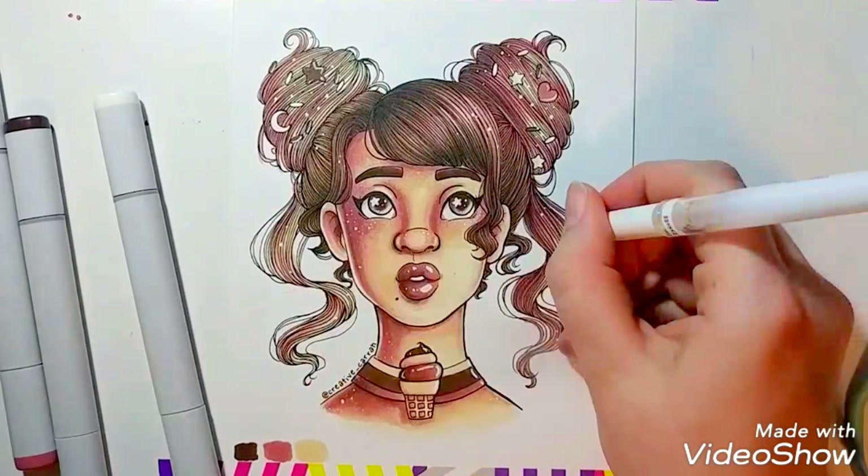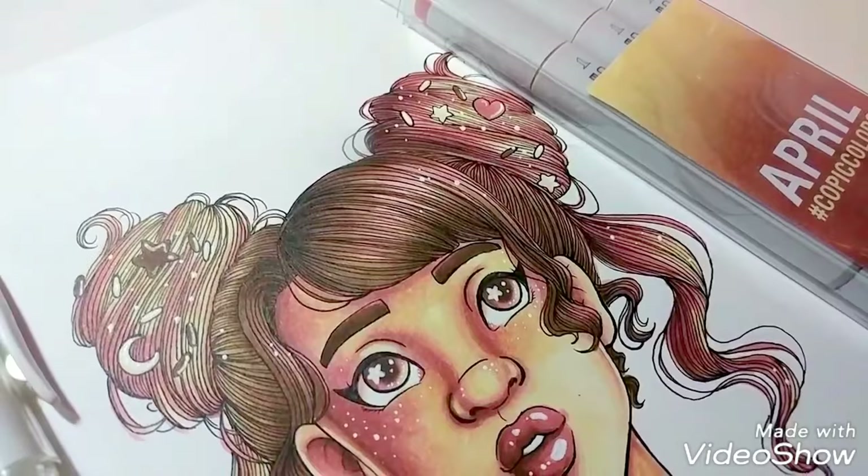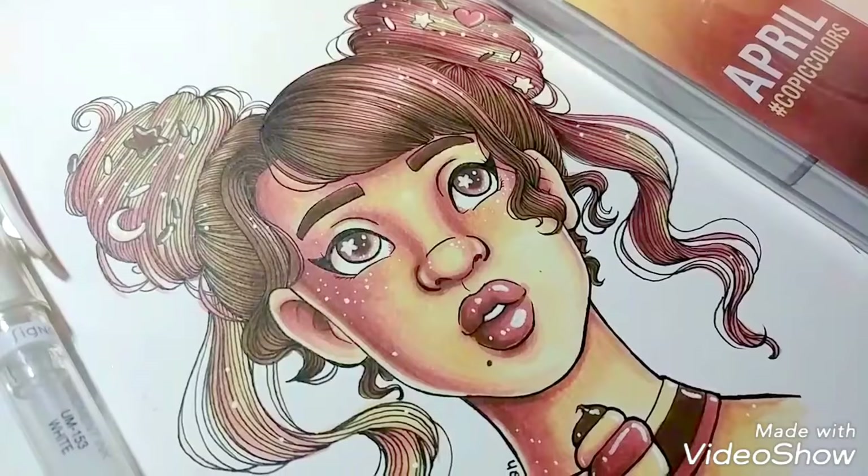That is about it for this video. I also want to say that this line art is available on my Patreon as a coloring page — I will link that in the description below. Anyways, if you like my art, feel free to leave a like on the video, and if you're not already, subscribe to my channel and support my work. See you guys in the next video. Bye!